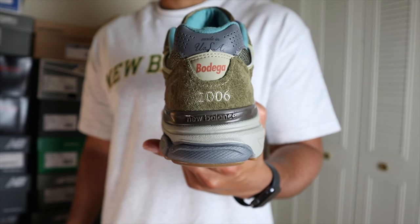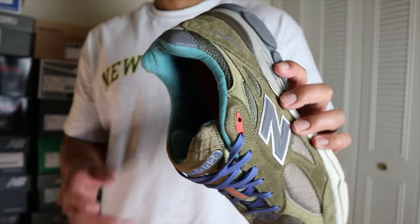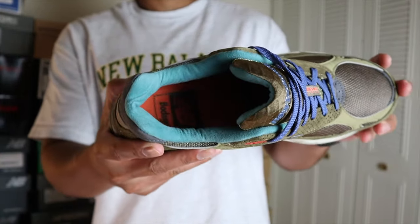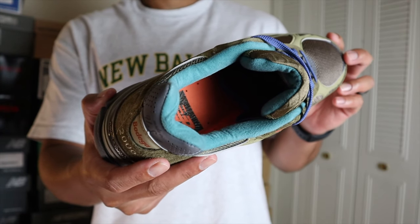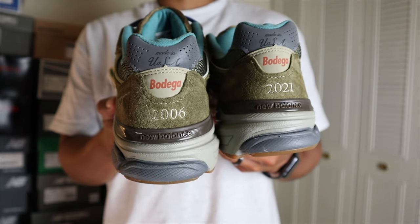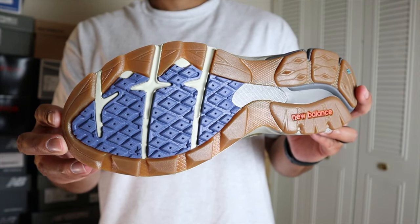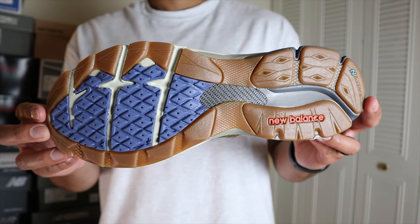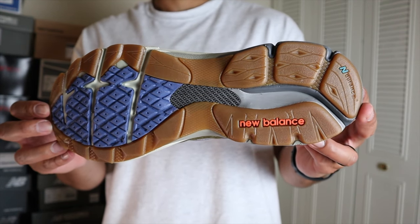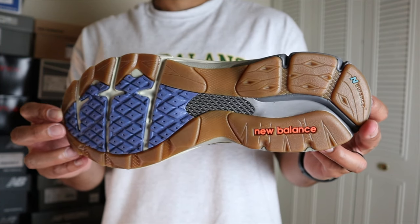The midsole has a combination of colors. You have a cream color around the forefoot area, and around the heel area it switches over to light gray and also dark gray. The heel stabilizer is in brown, and then switching over to the outsole you have a gum bottom. On the forefoot area you have that bluish purple color, along with a little bit of cream, and light and dark gray colors.